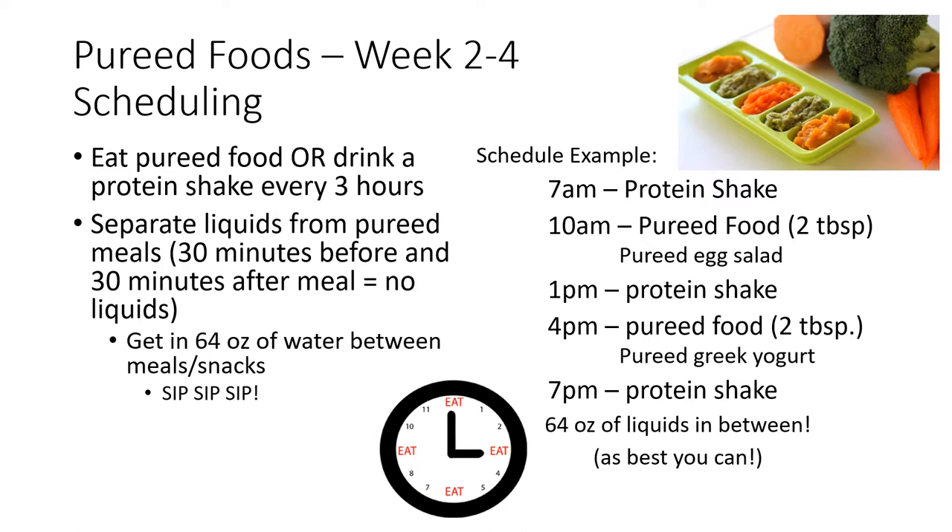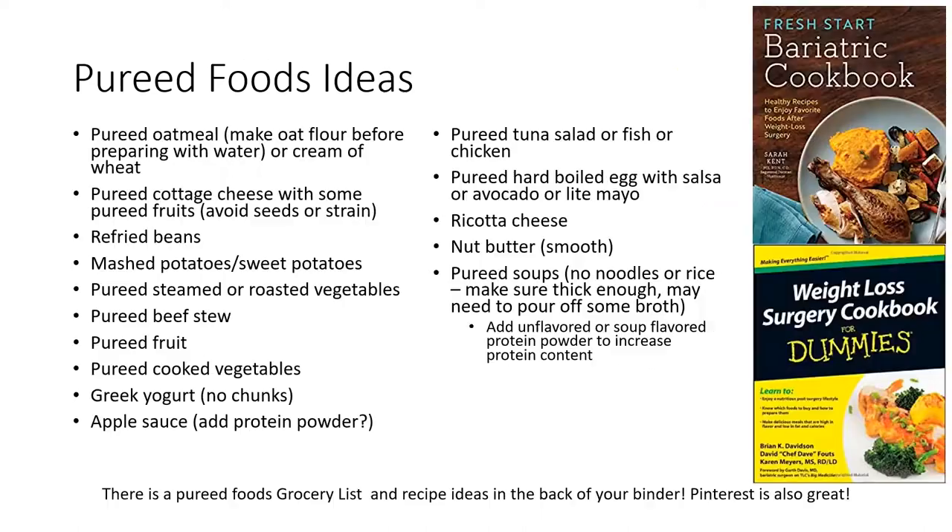Keep pushing fluids between your meals and snacks — sip, sip, sip. Here's a list of pureed food ideas that you can try after surgery. There is also a pureed foods grocery list available online. Try to experiment and make sure you're getting in protein foods first and some high fiber foods.